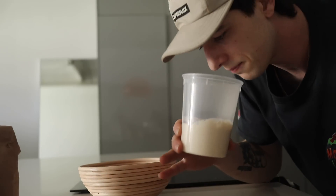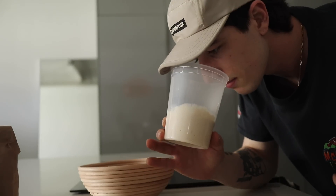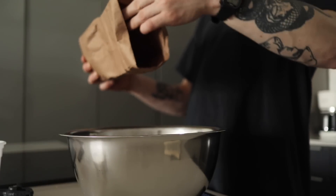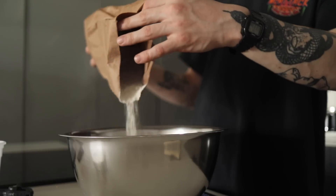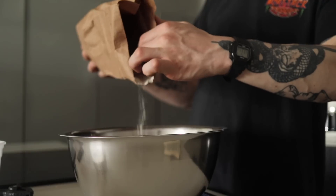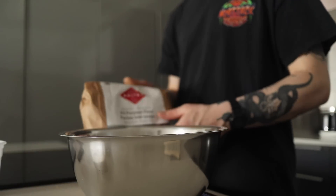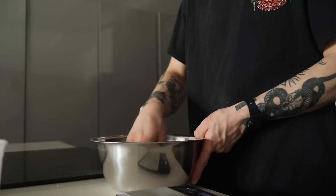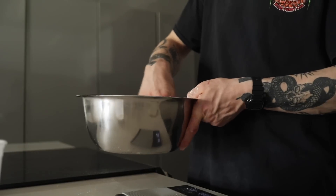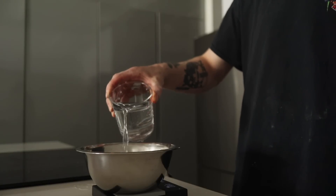When you smell it, it smells sweet and yeasty and alive. I'm going to need 250 grams of this bread flour. I picked this up from a local baking store — try and get some good quality flour, it really makes a big difference when you're making sourdough. Got some good quality all-purpose flour, another 250 grams. Mix that together and make sure it's all nice and incorporated. If you want to use a whisk for this part, it's probably better than your hands. We're going to set aside 425 grams of water.